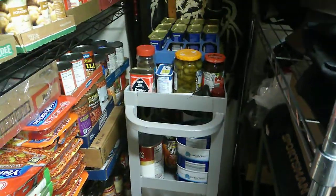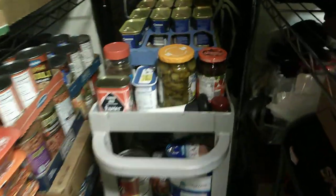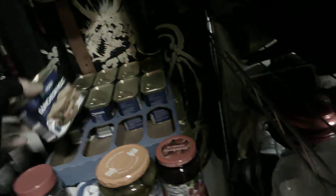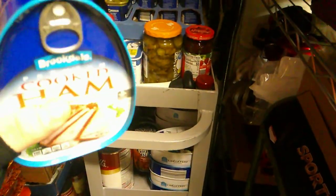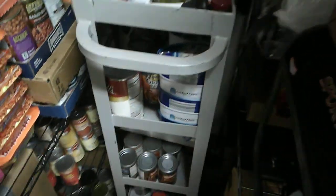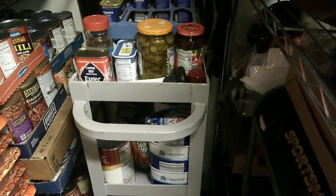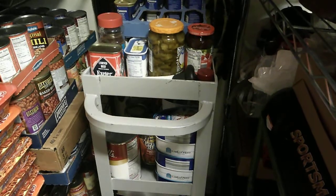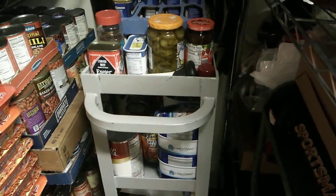Over here I have the main bulk of my food. Got luncheon meat — that there is Apocalypse Gold. And this here is Apocalypse Diamonds: cooked ham in a can. Very good. That stuff stays good for so damn long. The expiration date is bullshit. I have eaten a can of Spam that was 10 years old — it tasted fine, it looked fine, and I didn't die. So that stuff stays good.